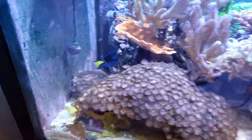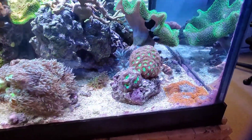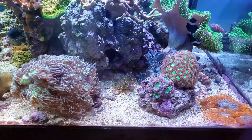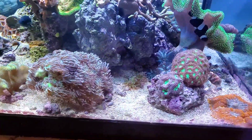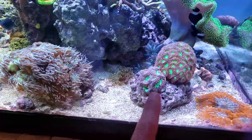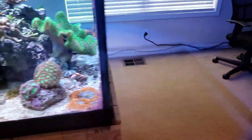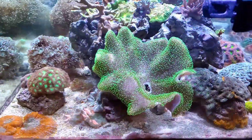Duncan's are still huge — I love my Duncan's, those are one of my favorites. There are bullseye mushrooms here, and I re-aquascaped this rock. These are like the micro musa merletis and then I believe this is the larger polyp version. I did have an acan here in my intro, but it was getting stung by this coral so I had to remove it, and then I redid my acan section.